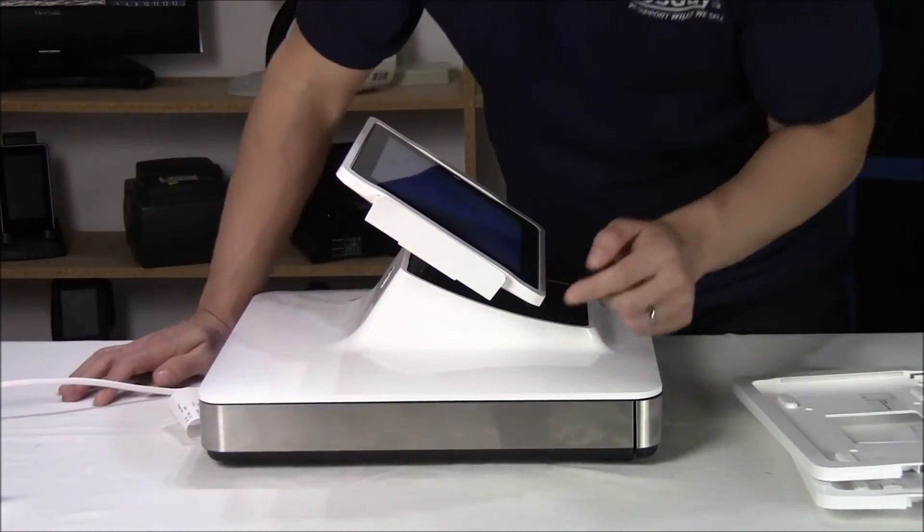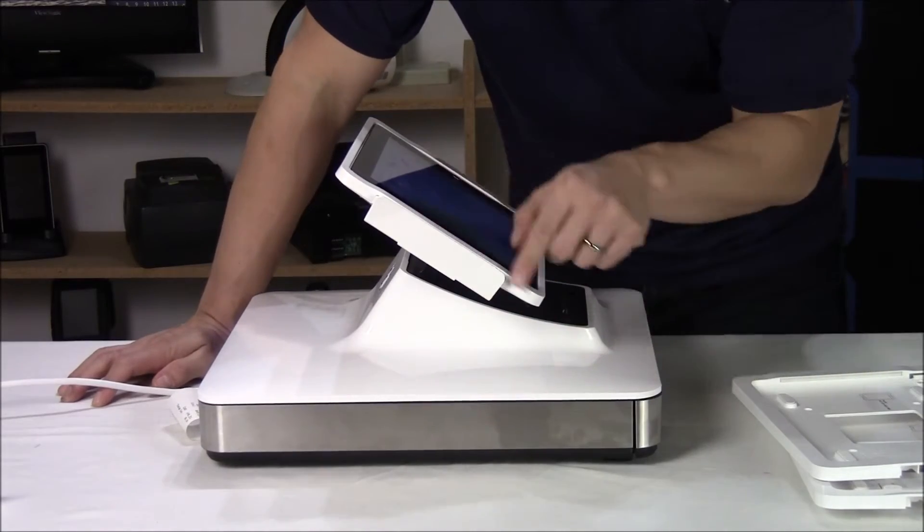On the other side, you have the built-in MSR for doing traditional credit card reading.